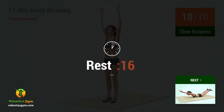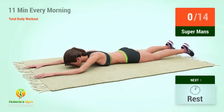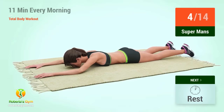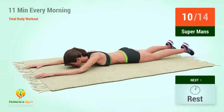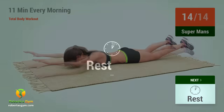Rest time! Up next, Superman's. In 5, 4, 3, 2, 1, go. 1, 2, 3, 4, 5, 6, 7, 8, 9, 10, 11, 12, 13, 14, 15. Rest time.